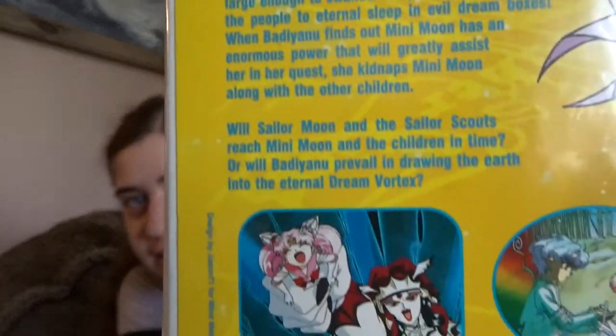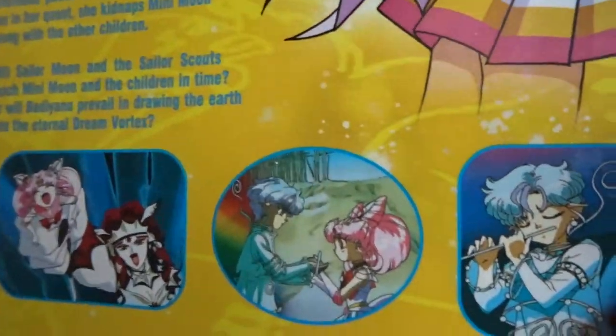Evil dream box sounds just as menacing as dream coffin, so I don't know. When Banianu finds out that Chibiusa has an enormous power that will greatly assist her quest, she kidnaps her along with other children. You can see that's the evil queen with Chibiusa — and yes, I call her Chibiusa. I refuse to call her Rini; that is such a stupid name. She's Chibiusa and she's Chibimoon — not Minnie Moon or Rini Moon or whatever. And there she is with another character introduced in this movie that you never see again, and then that same kid with Sailor Moon.